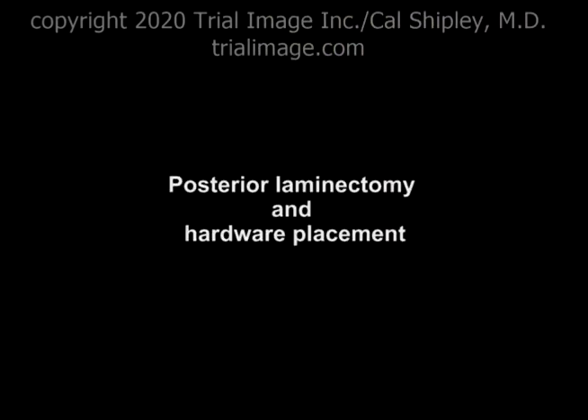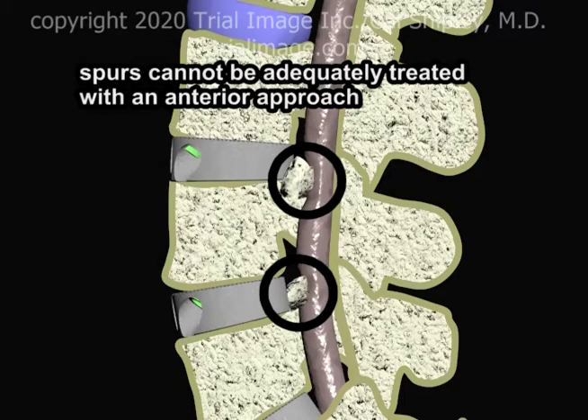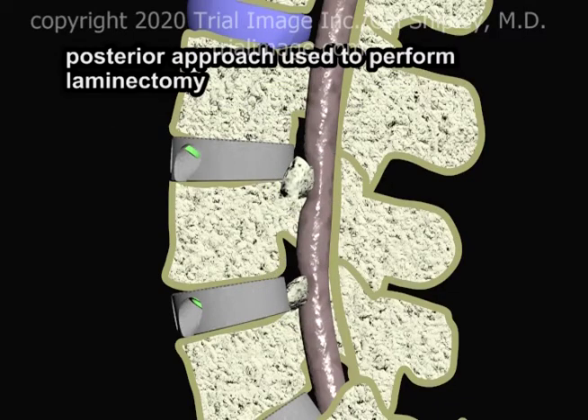Let's take a look now at a posterior laminectomy with placement of hardware. This is a procedure which often accompanies an anterior lumbar interbody fusion. Individuals affected by degenerative disc disease at multiple levels often have significant degenerative bone spurs and bone growth along the posterior aspect of the vertebra and disc spaces, causing narrowing of the spinal canal and compression of the cauda equina. It may not be possible to adequately treat this bony material using an anterior approach, and so immediately after the ALIF procedure has been completed, a posterior approach is used to perform laminectomy.